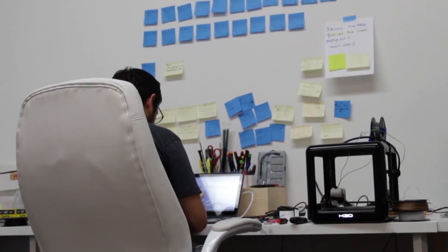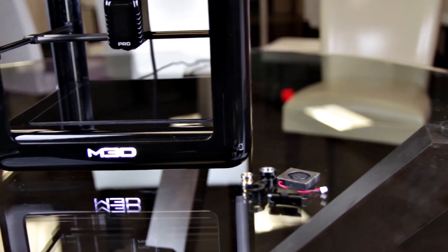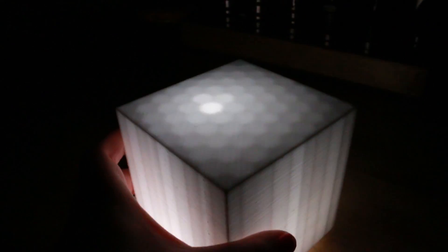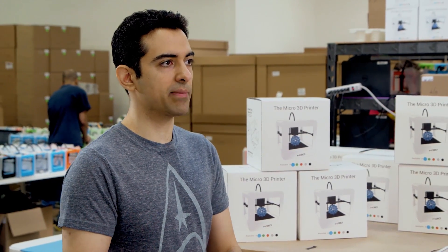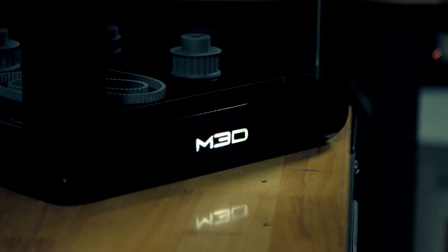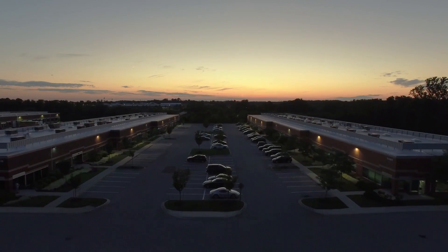The M3D Pro is already successfully funded and is the largest crowdfunded 3D printer this year. Due to popular demand we're opening up pre-orders using the Indiegogo in-demand platform. What M3D is doing, many people are going to see as extremely innovative and they're going to want to be first to support it and to help nurture where this technology is going to go — and they also happen to get a printer as one of their rewards, very early and at a deep discount.